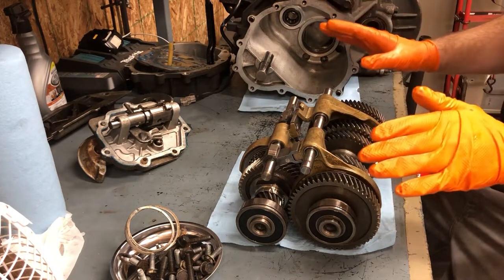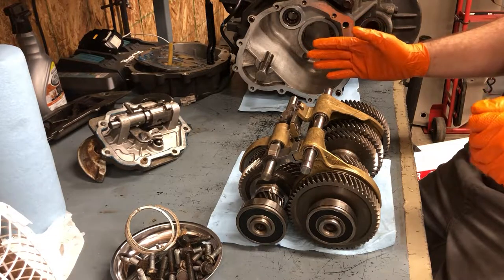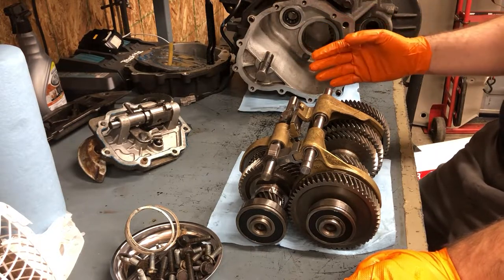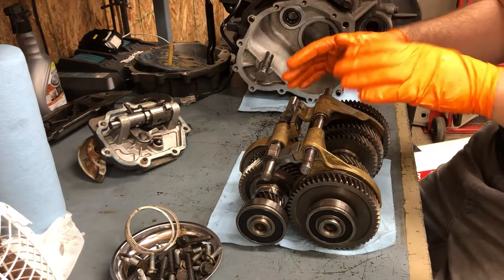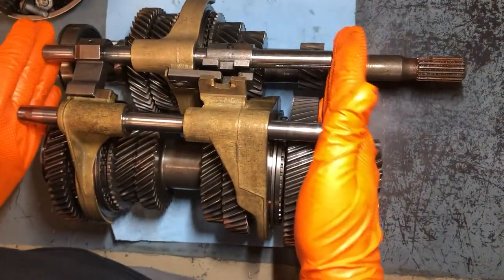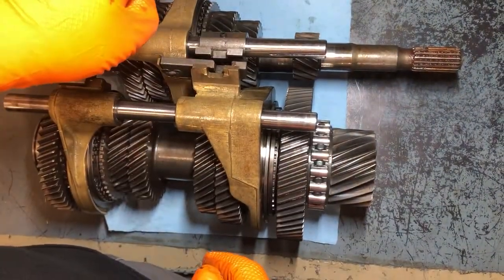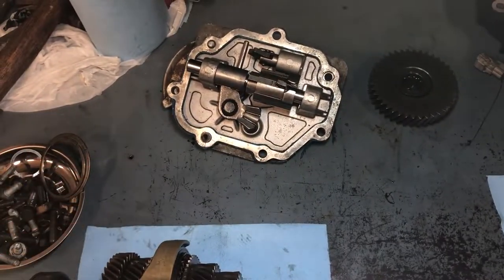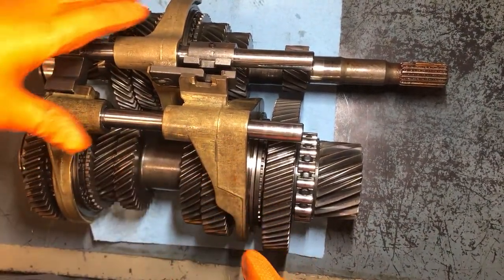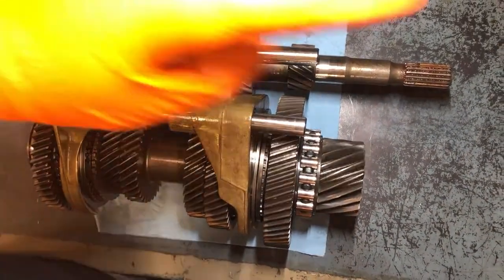Before we get too deep into it, we're going to jump over to another clip real quick and talk about what we had going on with ours, then come right back to this. So if you see what we got going on and you've got the exact same thing, you'll know for sure this is going to help you. When you take that shift plate off, this is what you're going to see — these are your forks, what actually shifts your synchronizer gears back and forth.